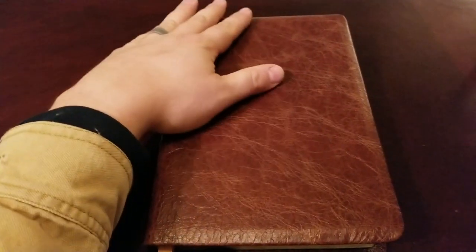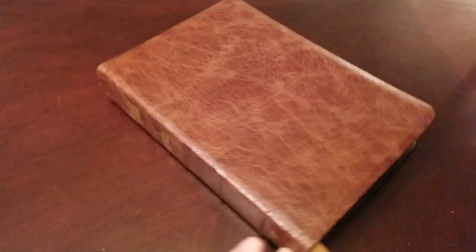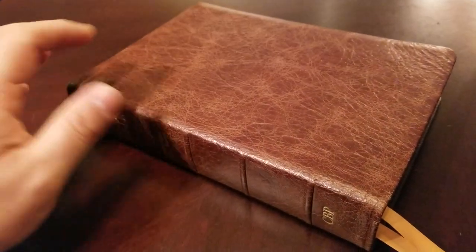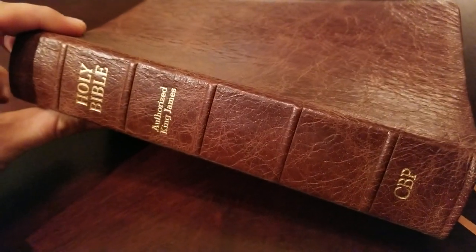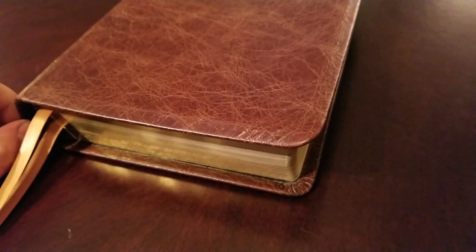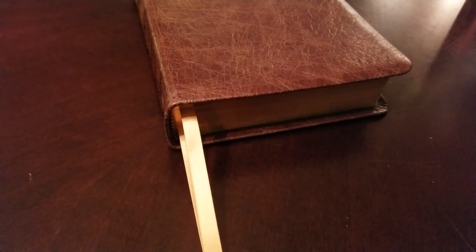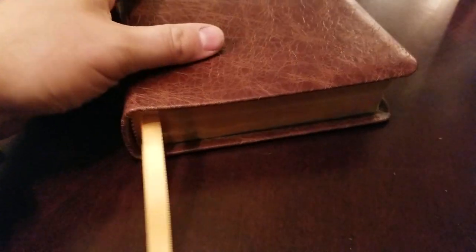Just so everybody's aware, water buffalo can come smooth if it's a young calf, or it can be very grainy. They all differ. The spine has five raised ribs, nicely tooled, and you have 'Authorized King James,' 'Holy Bible,' and 'CBP' stamped on the cover. The note I received from Church Bible Publishers is that the final edition will have three ribbons. These gold ribbons are three-eighths inch — close to 10 millimeter — double-sided satin. Really nice ribbons.